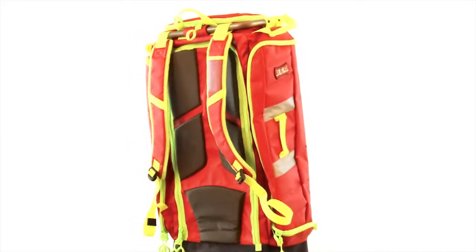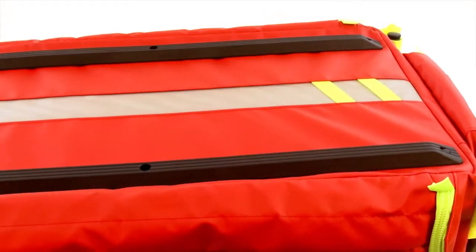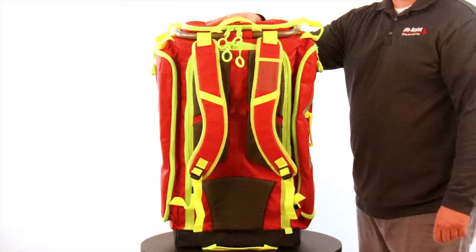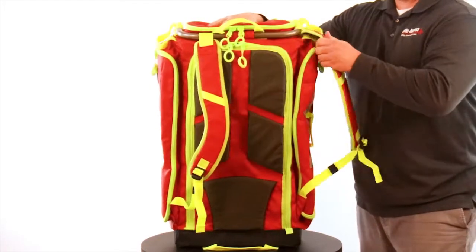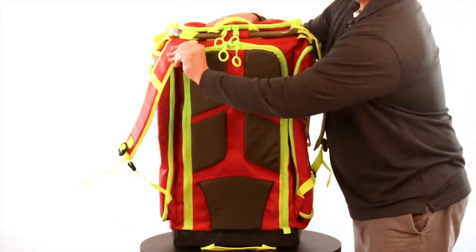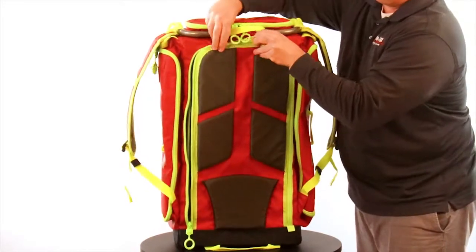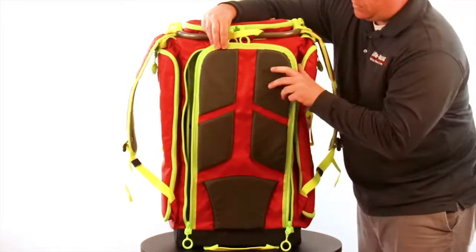Skids, located on the front of the pack, protect it from daily wear and tear, lengthening its lifetime. A unique shoulder strap design with a lightweight aluminum slide track not only keeps them from getting dirty, but also keeps them out of the way when accessing the main compartment.